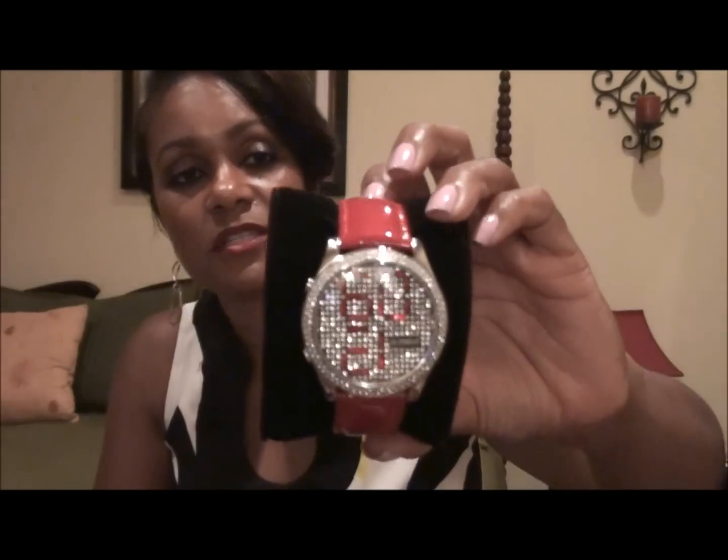This watch is stainless steel and water resistant, which is great. I really like these watches. I don't know what I'm going to do with the red one — I don't know if I'm going to keep it or maybe give it away to one of my friends as a present. What do you guys think I should do with it? It was just such a pretty color, I just liked it.